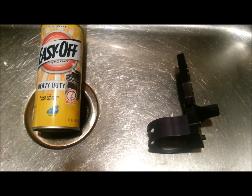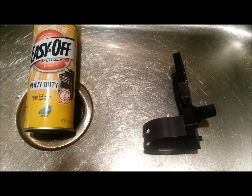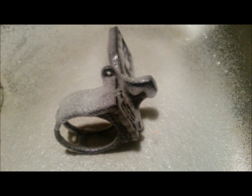I'm just going to spray the sight and then let it sit for a while and the anodizing will come off. As you can see I just sprayed the sight down with Easy Off Oven Cleaner. I'm going to let it sit in the sink here for about 20-30 minutes and then show the process of rinsing it off — and it will be silver.